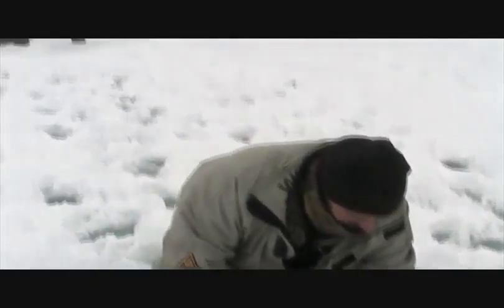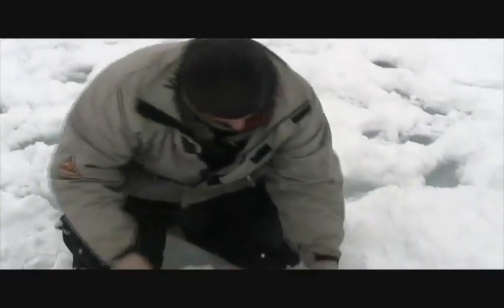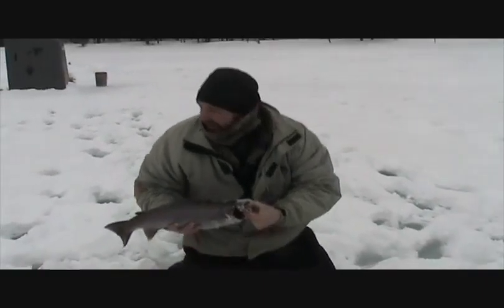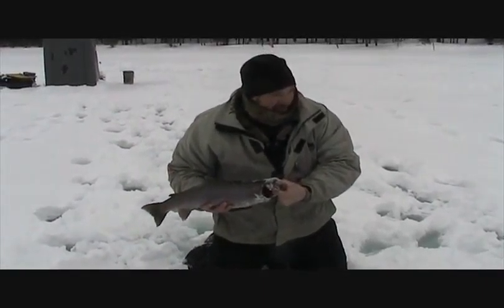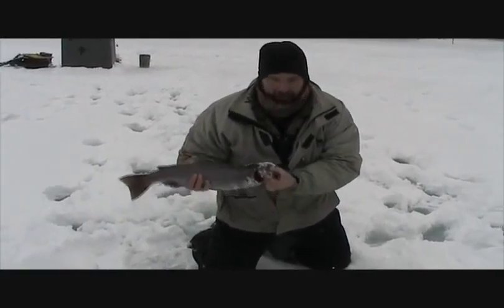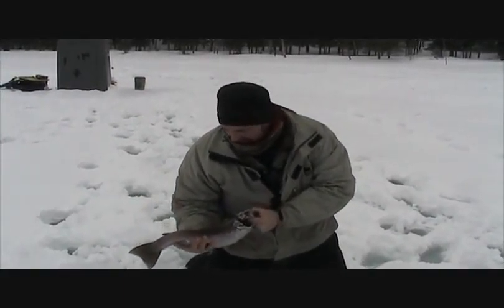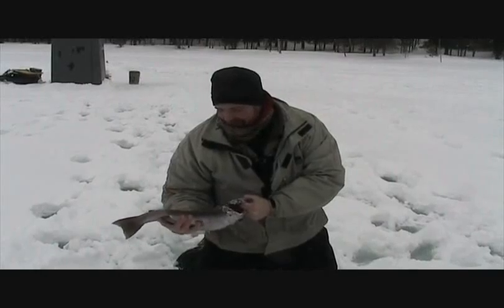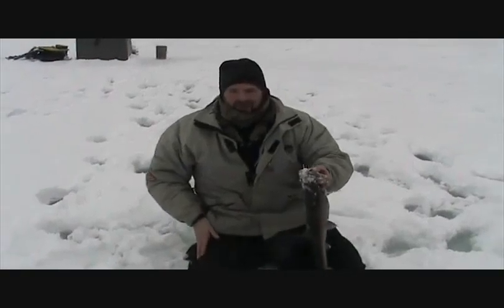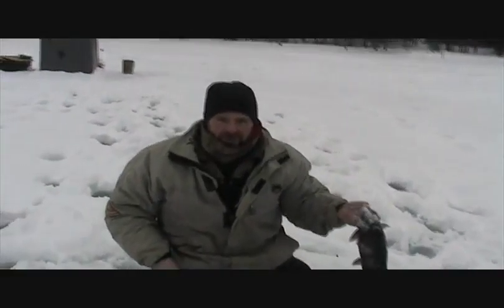Are you ready? Yeah. Well, ladies and gentlemen, right here is what we're out fishing for this afternoon. It's been kind of slow, but my buddy Garrett and Austin are doing pretty good. Right here, baby — it's about 24, 25, 24-inch rainbow. This has been awful cold out here, but this makes it all worthwhile.